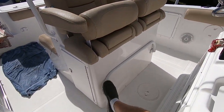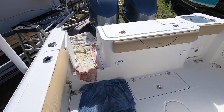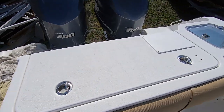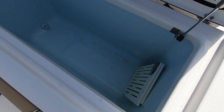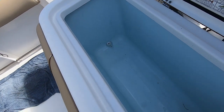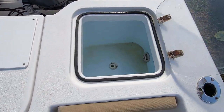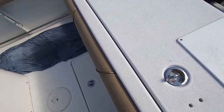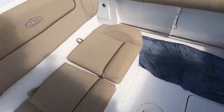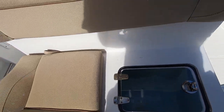Your helm seats come with a footrest. Going aft, you have the transom fish box — it's large, 240 quarts. The transom live well is in the corner at 27 gallons. There's also a pitch bait live well built into this seat here. These are insulated live wells, so you've got plenty of storage for your bait and catch.